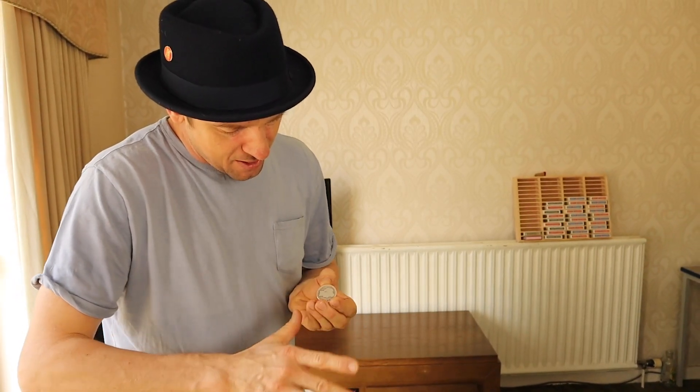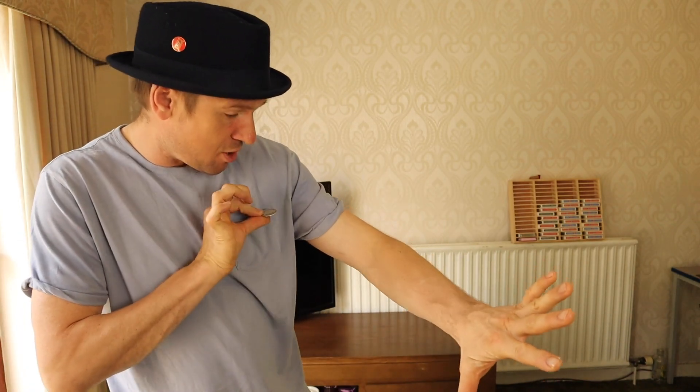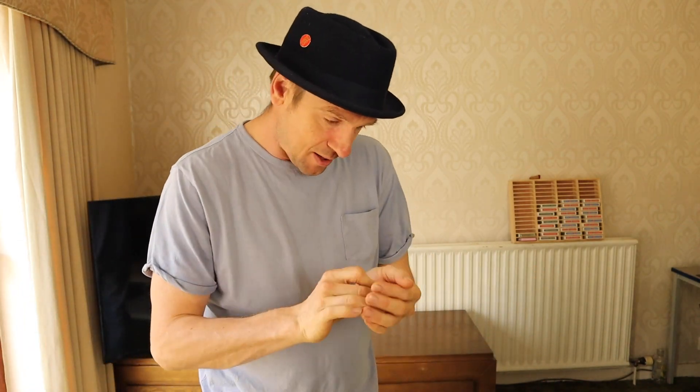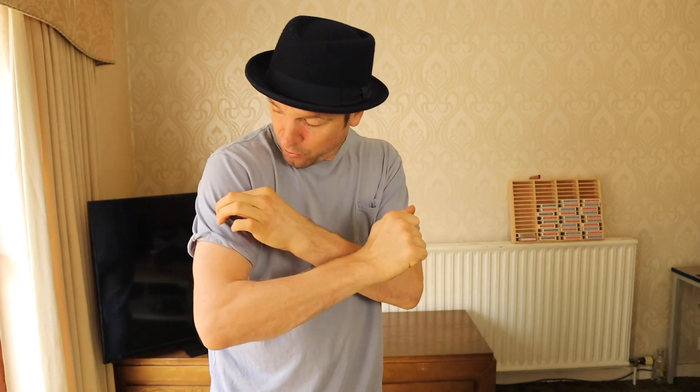Watch that silver coin change to copper. All I've got to do is wave, and it becomes a silver coin. I take the silver coin, place it in the hand, put it in the pocket — watch again, it comes straight back. Place the coin in the hand, a little rub. Watch. Vanishes. It's now a piece of dust. Dust.